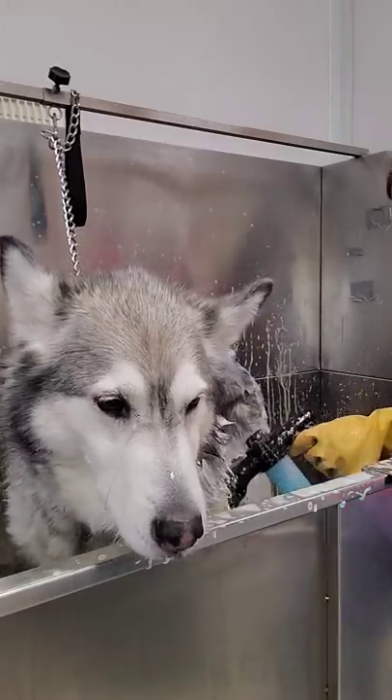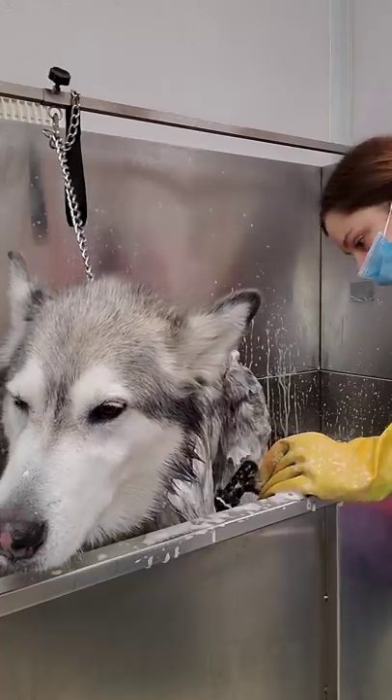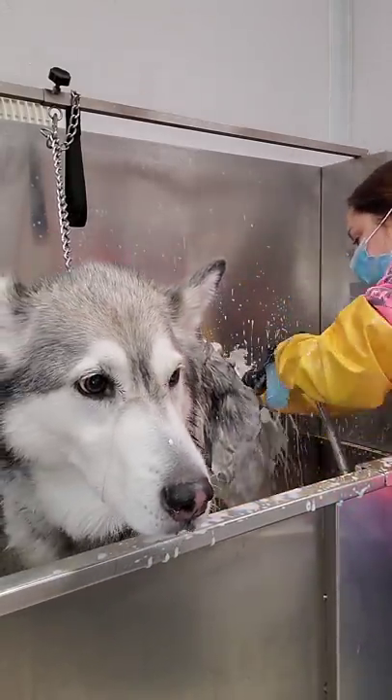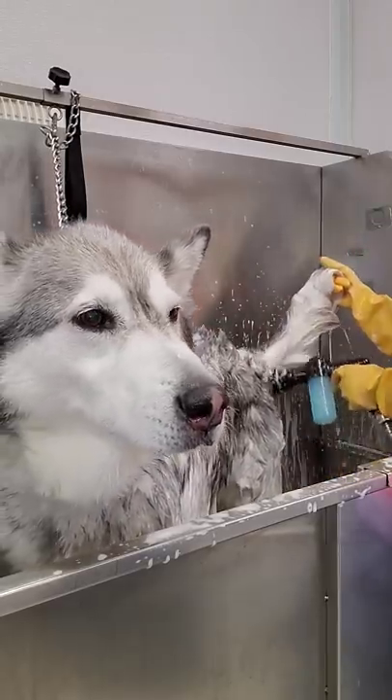She is not your typical husky. She is extremely well behaved and thoroughly enjoys everything about the grooming process. After her shampoo, I will also give her a deep conditioning.